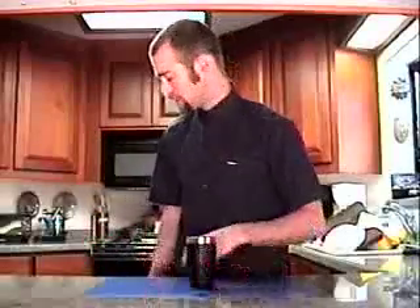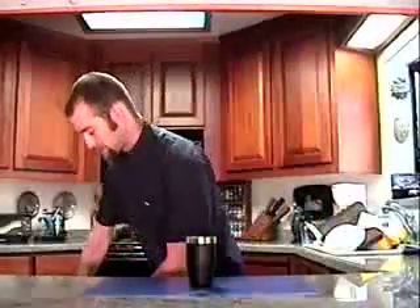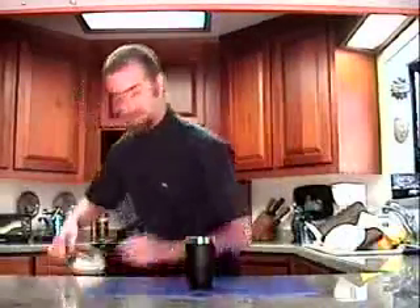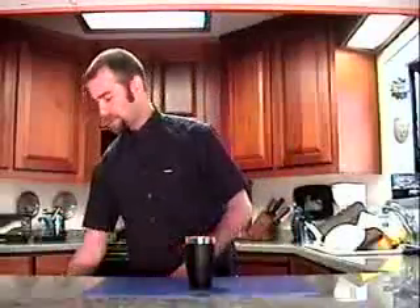I'm just going to start off with a little shaker like this and we're going to fill it with ice. Then I'm going to add about 3 ounces of gin.